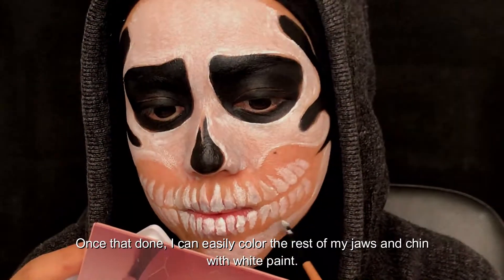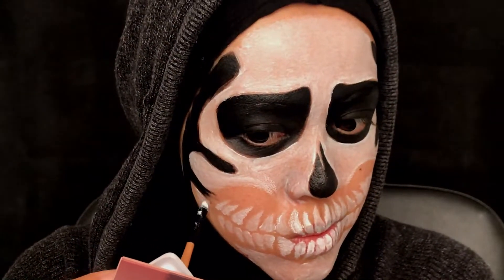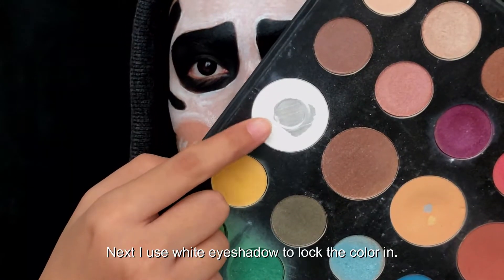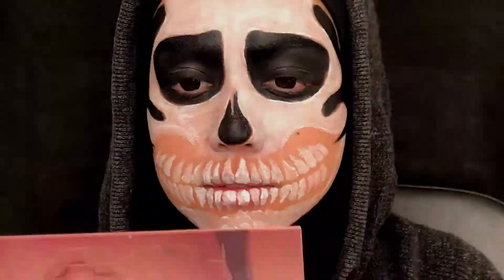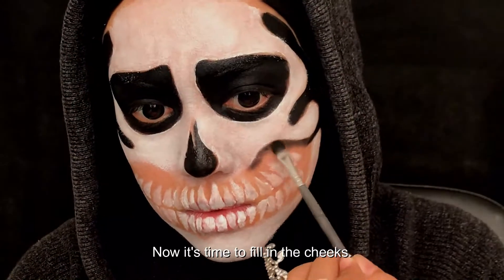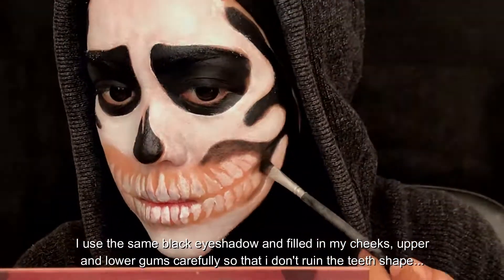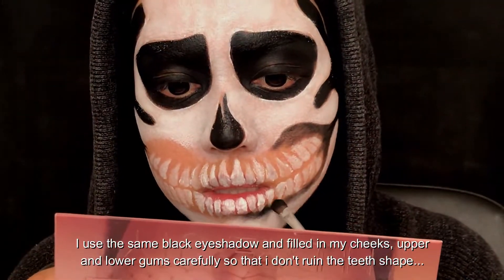Once they're done, I can easily color the rest of my jaws and chin with white paint. Next, I use white eyeshadow to lock the color in. Now it's time to fill in the cheeks. I use the same black eyeshadow and fill in my cheeks, upper and lower gums carefully, so that I don't ruin the teeth shape that I've just made.